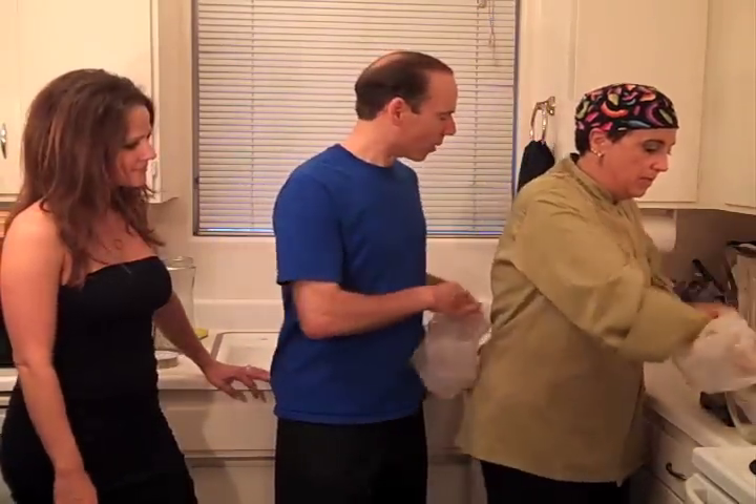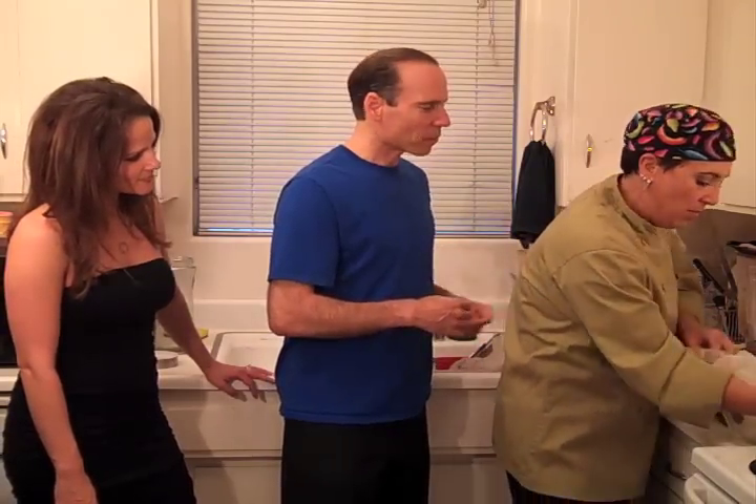We'll put the straining bag over the bowl and then squeeze the blended mixture through it — sort of like milking a cow, if you've ever done that.